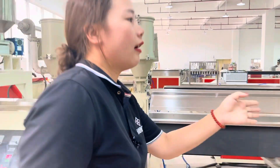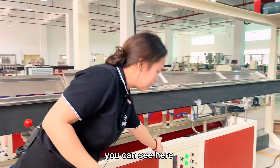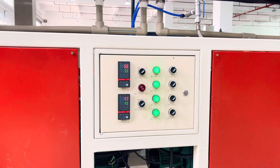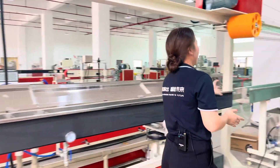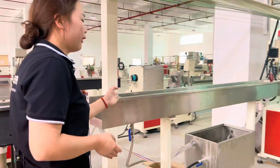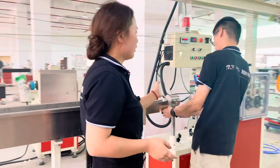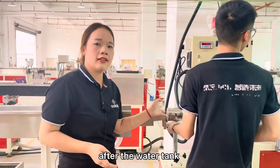And here, it goes to the hot water tank. You can see the temperature here. This is the hot water tank.